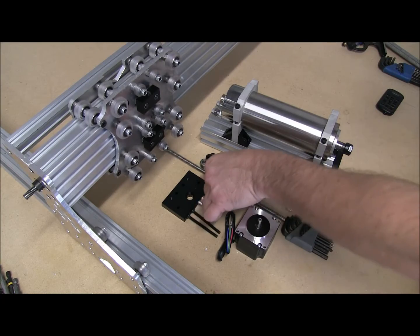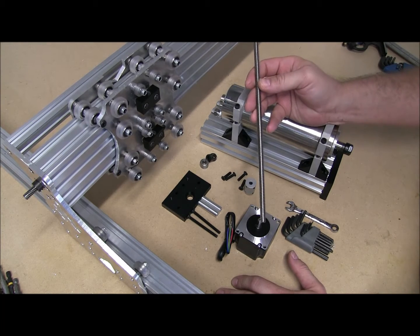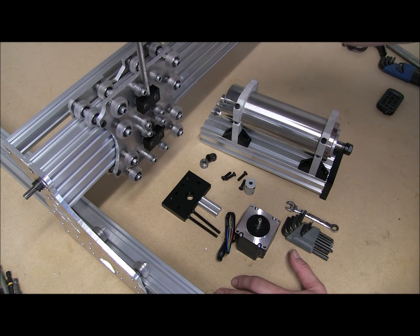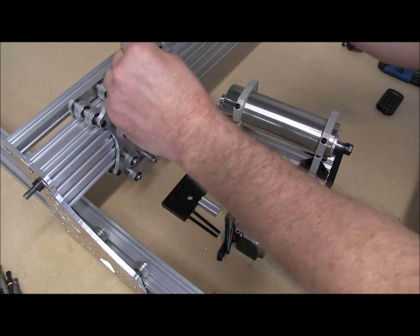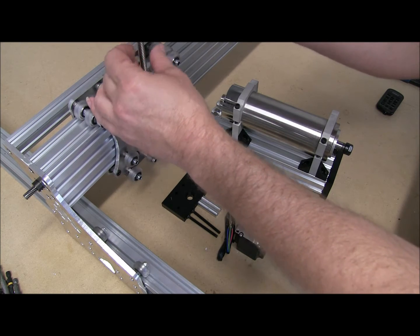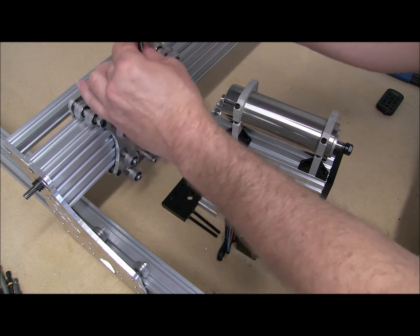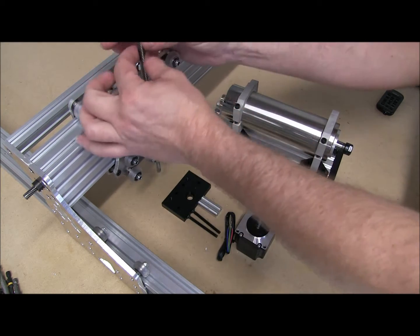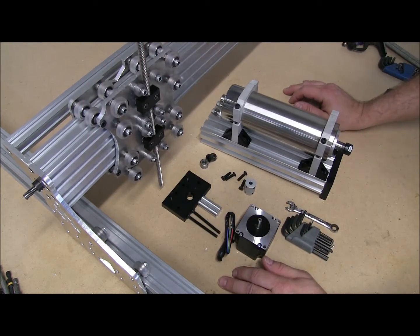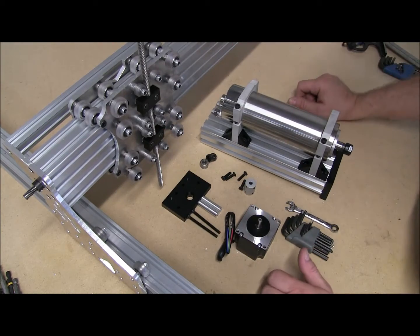Alright guys, the hardest part of this whole step here is the Acme. I've built four of these now, and if you recall in the previous step, we set the height and then tightened the Acme blocks down. I've had one that really fought me. This one you can see there's a light bit of tension as I go through the second block, but I can still turn it with both hands pretty easily. If it fights you, take the end cap off, slide it out, and basically redo the adjustment.